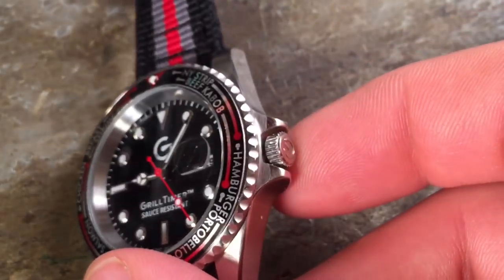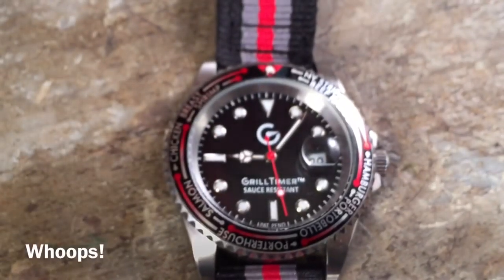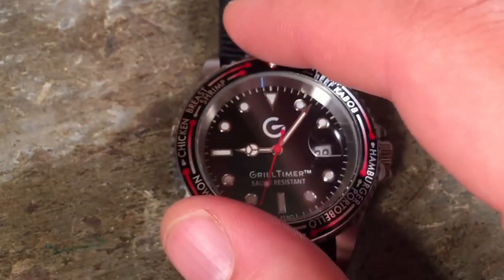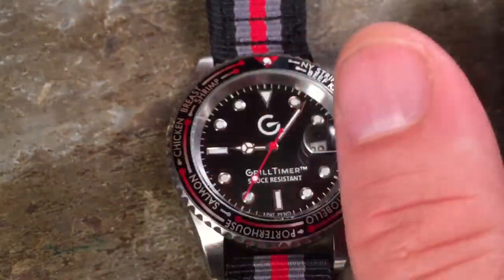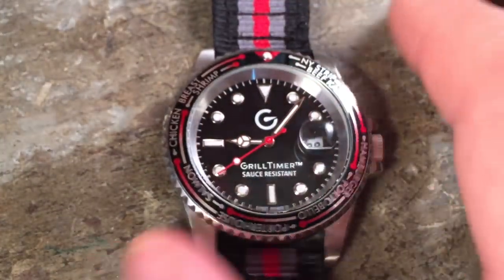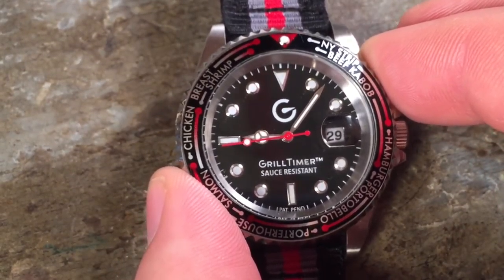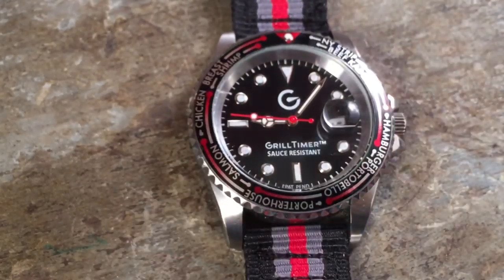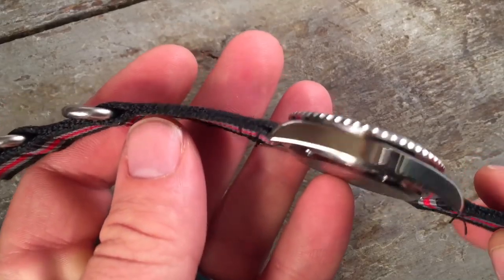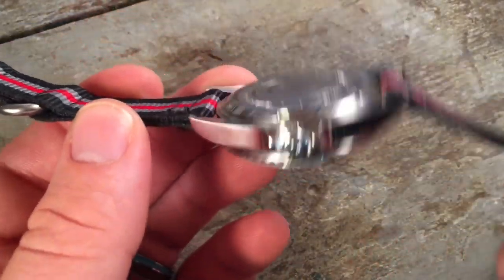The Submariner theme is carried even down into the details. There's a little bit of chamfering and a nice crown that is actually signed with the little Griddle logo. It is a non-threaded crown, so this is only water resistant to 10 meters — the sort of thing that you'd only want to be using above water. As it says on the case back, it's 'sauce resistant.'